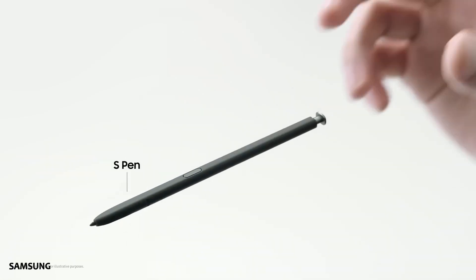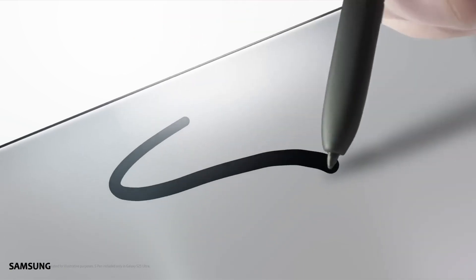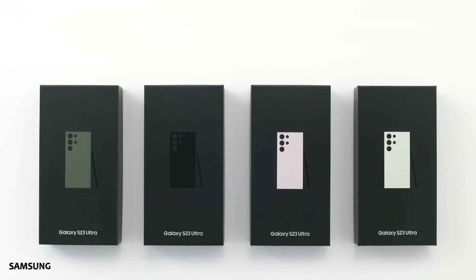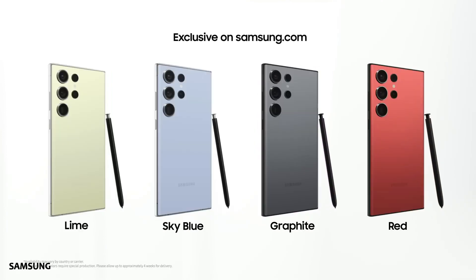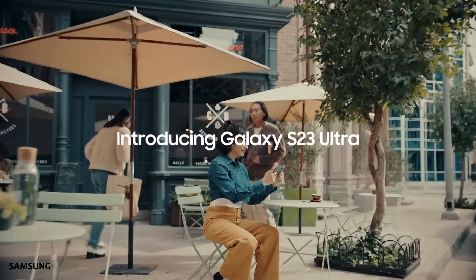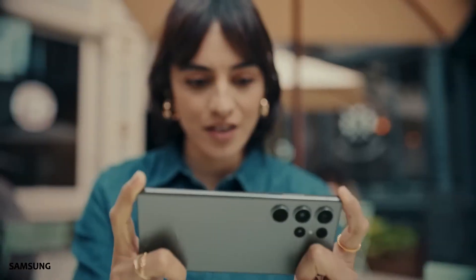That doesn't mean they're entirely immune to scratches and cracks, though, so we recommend picking up a case to go along with your phone. Here's the best cases for your new Samsung phone on the market. You'll find all the links of the cases with their prices in the description box below.